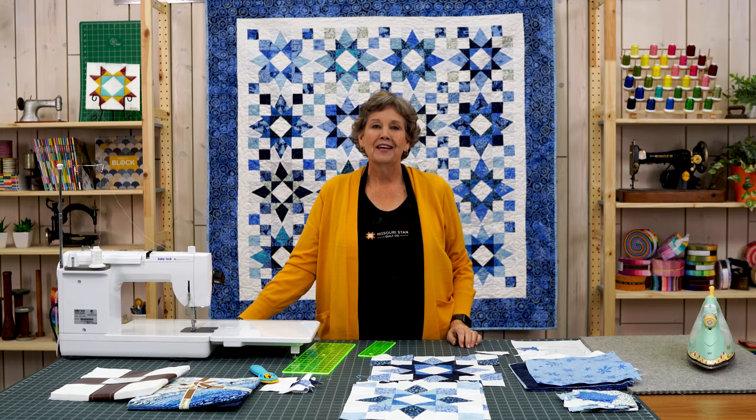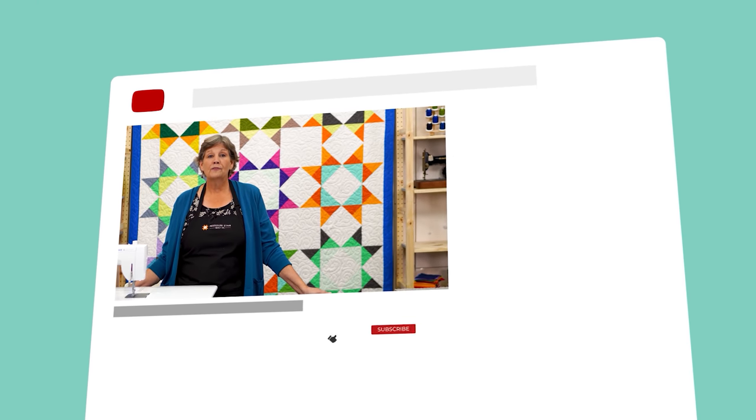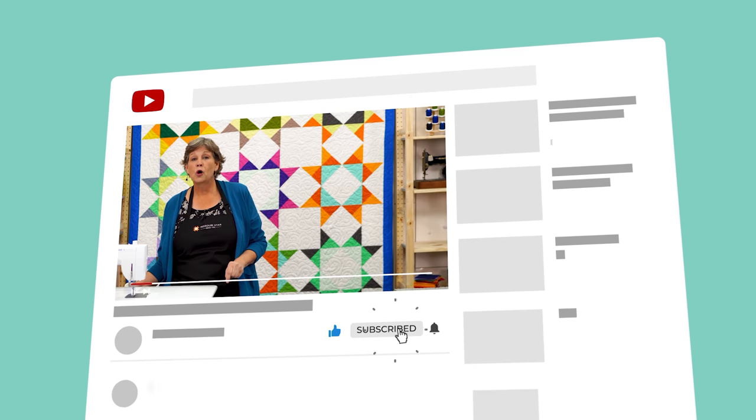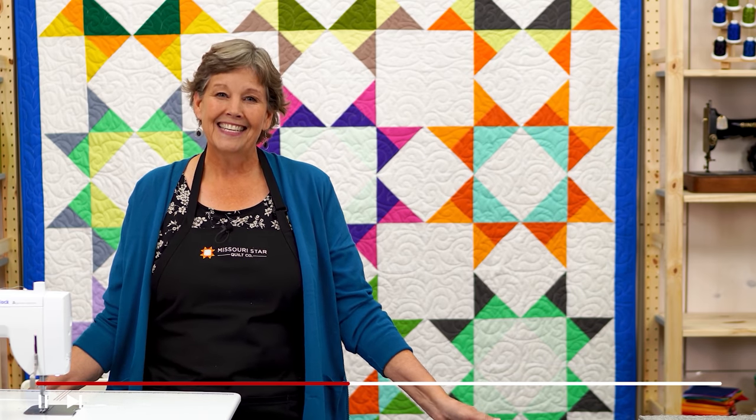We hope you enjoyed this tutorial on the Winter Star quilt from the MSQC. If you are not already part of the MSQC family, hit the subscribe button below so you won't miss a thing. Click the bell and it will notify you every time a new tutorial comes out. See you next Friday.